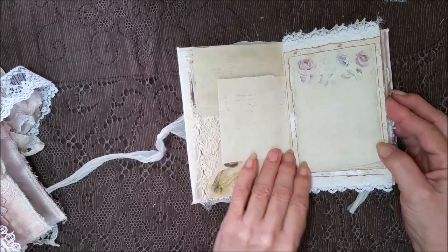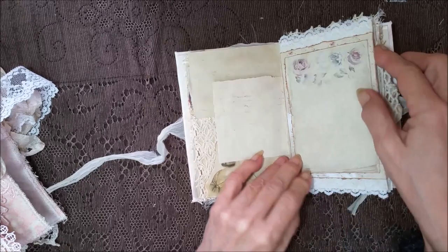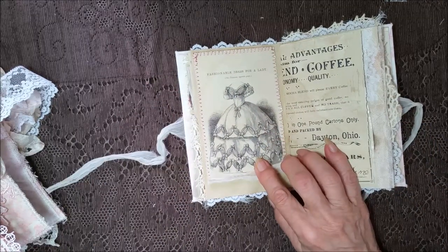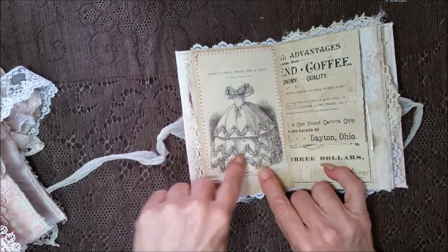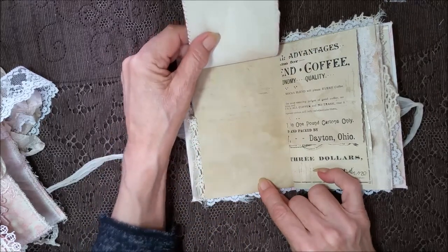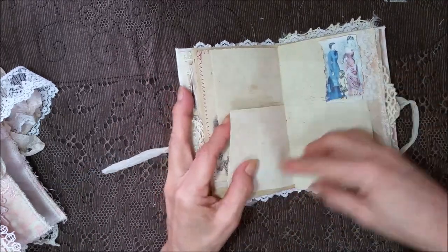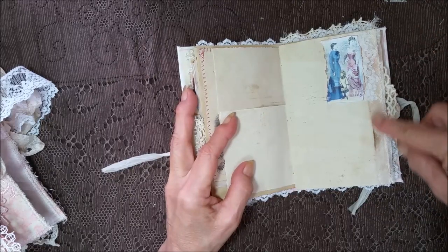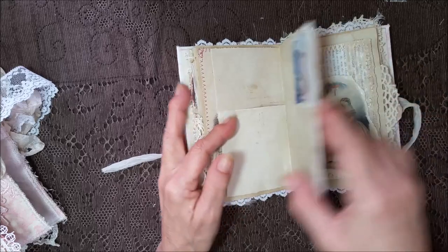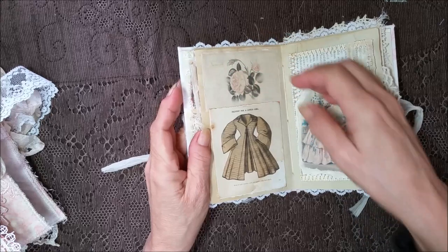I can't imagine messing with my hair for that long of a time first thing in the morning. Got some lace here. Over here, this is a fashionable dress for a lady — look at that, all those bows. And a sari silk here, and of course this lifts up for journaling. Some ephemera and some lace and some sari seam binding, and an image there of the Godey's ladies. Did I not stuff these pockets? I am so slipping.